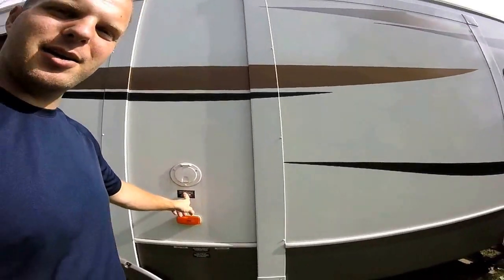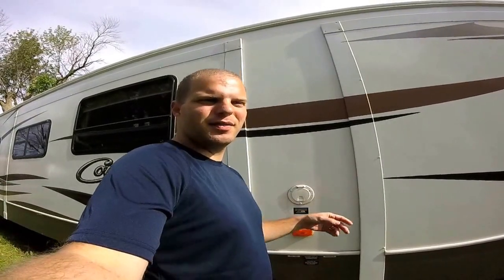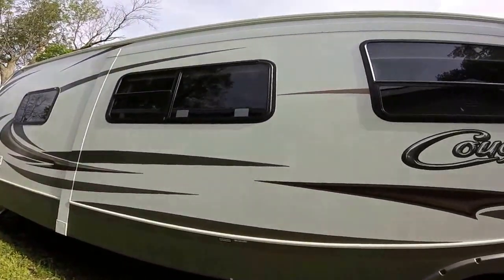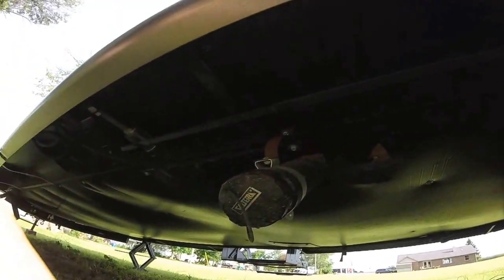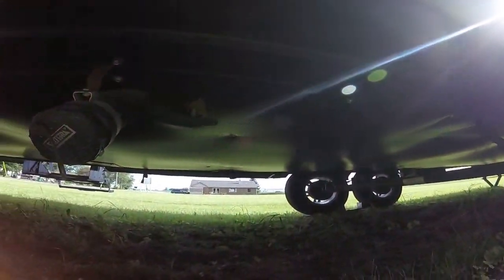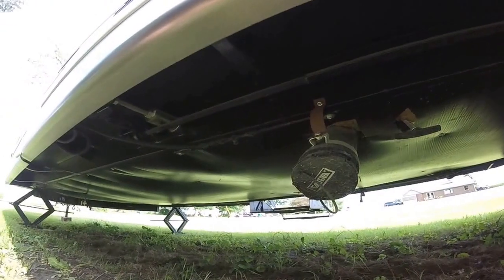Here's your 30-amp hookup. These do come with two air conditioners — you can get an optional one for the front bedroom, but we don't have that, so it's just 30-amp. If you had both air conditioners it'd be 50-amp. The underbelly is fully enclosed and it does have heat through there, so it is a four-season camper — they call it like three-and-a-half season.